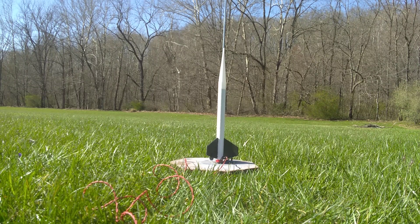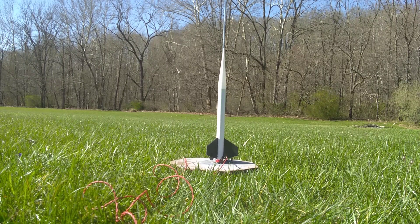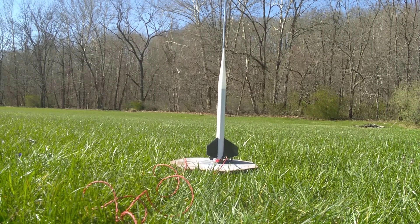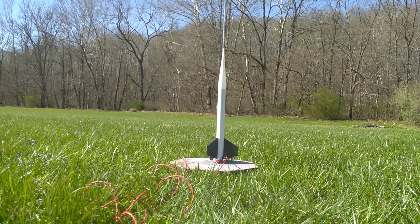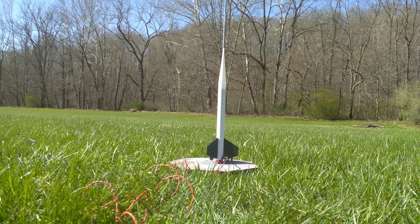The maximum altitude that this rocket can reach on a C6-7 model rocket engine is 1,150 feet. So we're not going to go exactly that high today, but this is a test flight of the Crossfire model rocket and we're just going to see how well it performs.